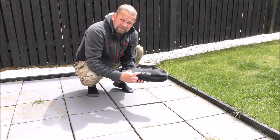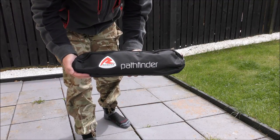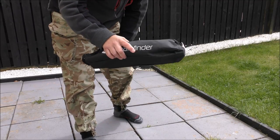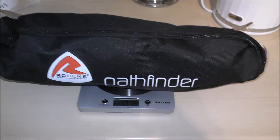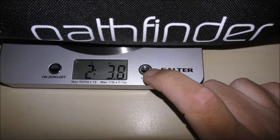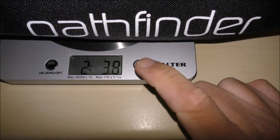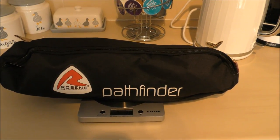It's Robin's Pathfinder. This is the size of it — it's as light as a feather. I had it on the scales earlier. The weight of that whole thing in the bag is 1016 grams, which is two pounds and four ounces. So that's not bad — 1000 grams for a chair, not too bad.